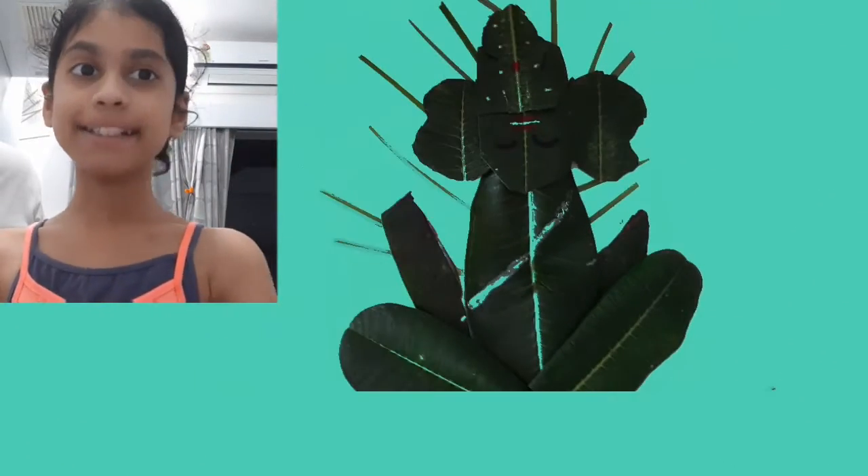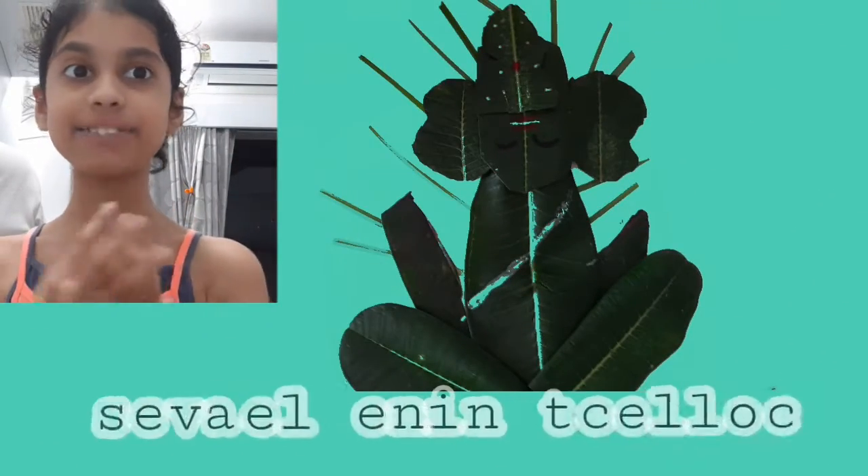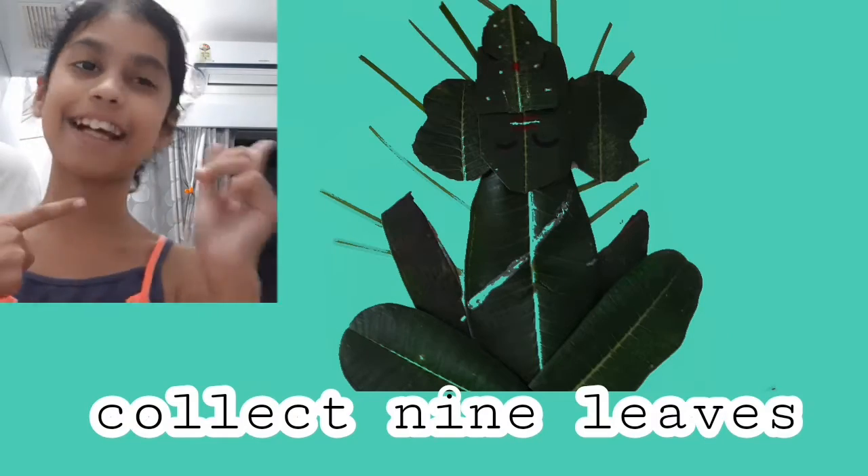Hi everyone, welcome to Pujas and Mice Corner. Today we are going to make leaves Ganpati. I hope you will enjoy — let's get started!